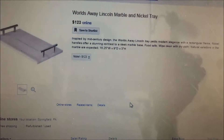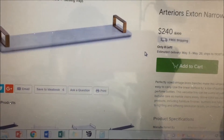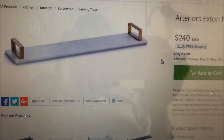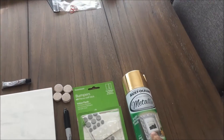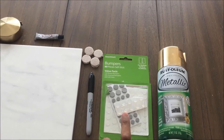Marble is in trend since last year, and if you look at any nice marble piece in the market, the price is high. When I saw this piece I loved it, but I did not want to spend that much on a single item, so I decided to DIY.